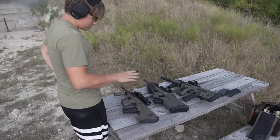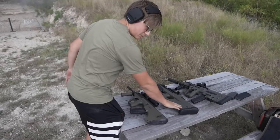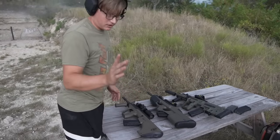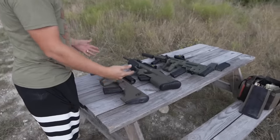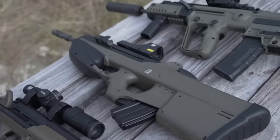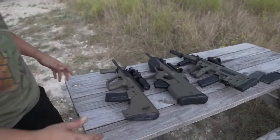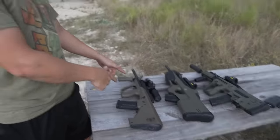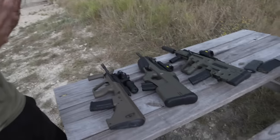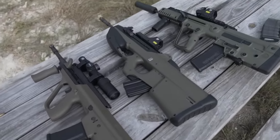Jesse's take: number one is the Tavor — just feels nice, not hard to shoot. Number two is the AUG — it's got the best silhouette and it's not as heavy as the FS2000. So that puts the FS2000 at number three for Jesse when it comes to just shooting. You guys let me know where you'd rank these.